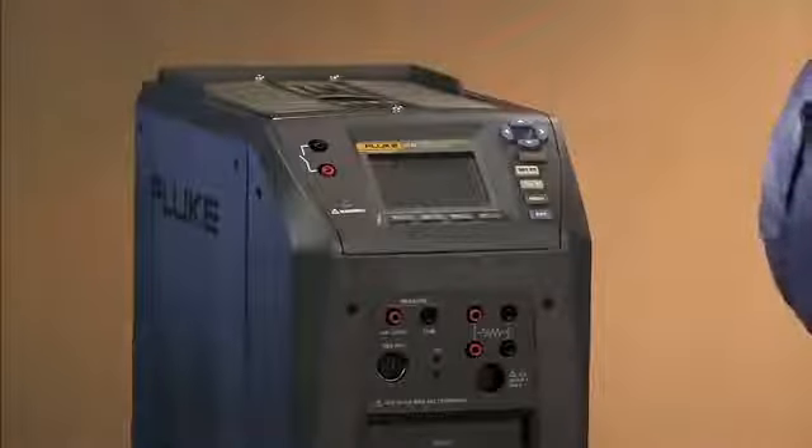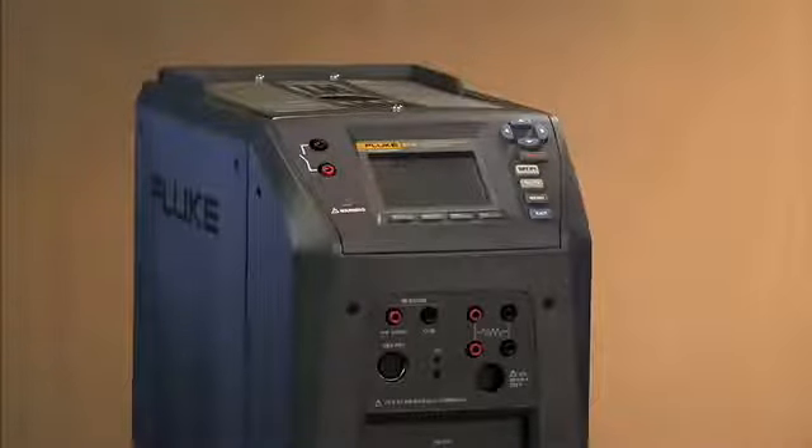With our field metrology wells, there are two programs that you're able to run in which you can automate a calibration and do documentation. The first one I want to walk you through is a ramp and soak program.